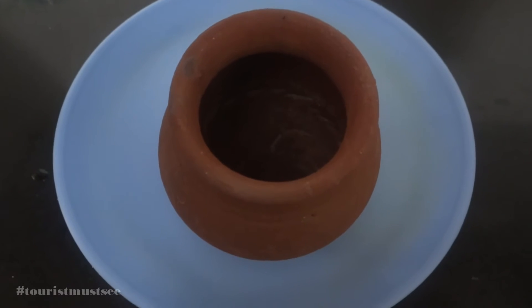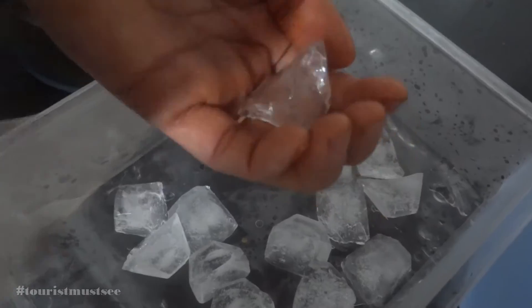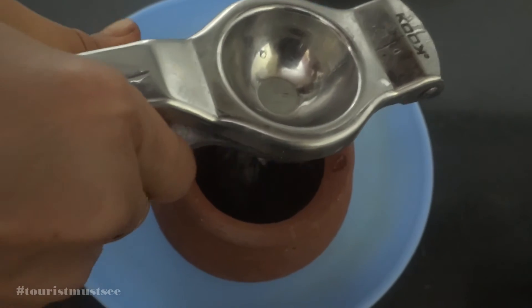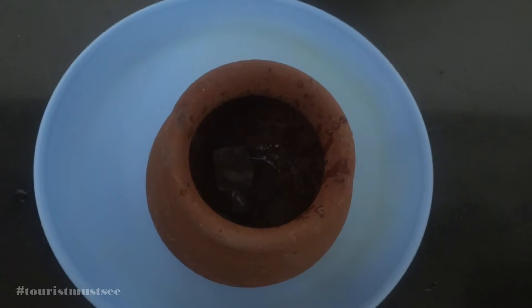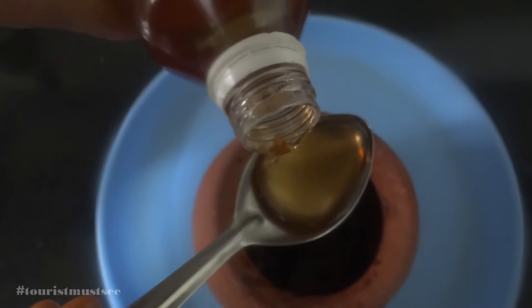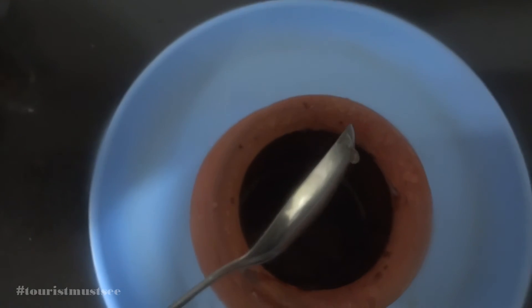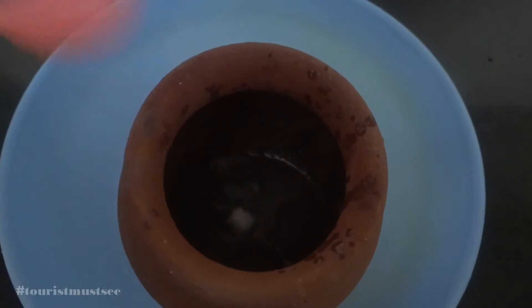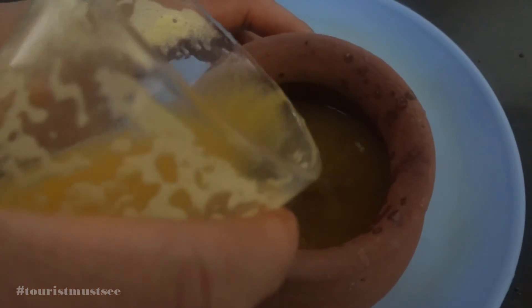Now take a pot like this and start adding all the ingredients. First, take the ice cubes, smash them, and add to the pot. Take a half piece of lemon and squeeze it. Add two tablespoons of sugar syrup or nanari sarbat. Add a little salt. Then mix in the orange juice you have already made.